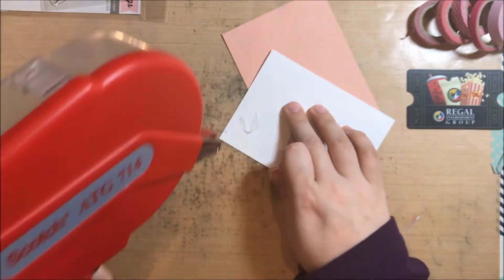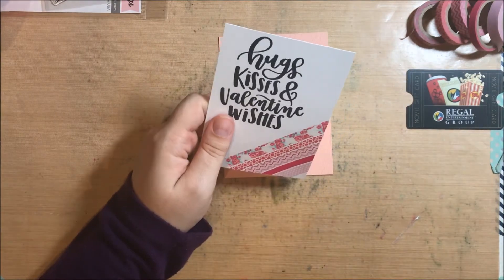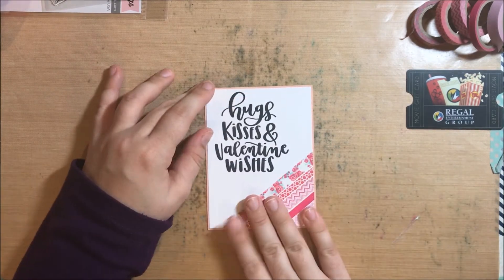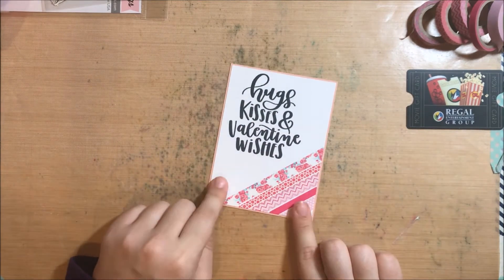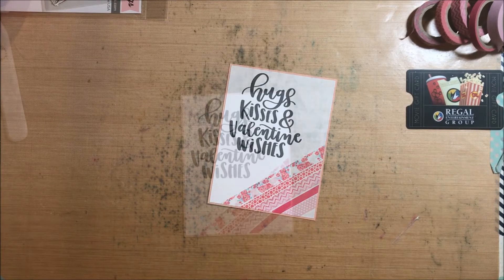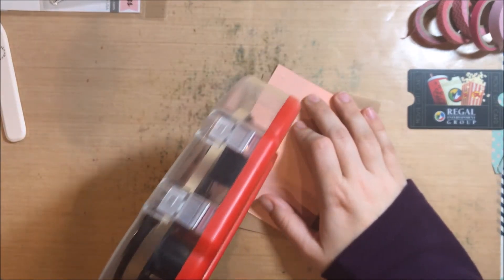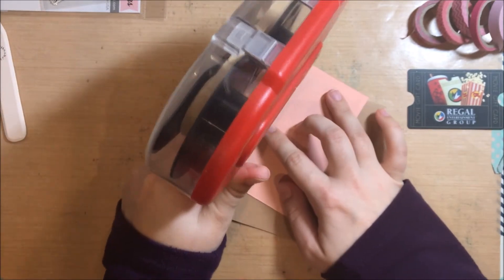I made one this past year for Christmas also, so you can use it for anything. I just cut a slightly larger mat in a light pink color. For reference, the white piece of cardstock is 3.75 by five inches, and the pink piece is just an eighth of an inch bigger — I didn't do a full quarter inch because I wanted it to be a very thin border. Then I just got some craft cardstock and made a card base out of it, and I adhered my little card front to that craft card base.